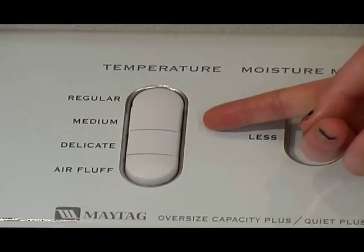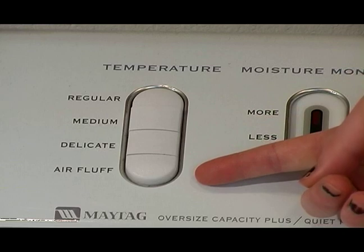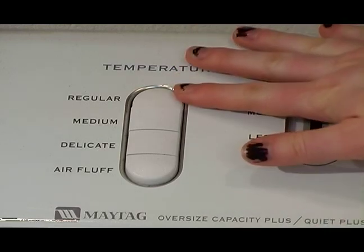Now on your dryer, you're going to find generally three to four temperature settings. You're going to have a regular, a medium, a delicate, and sometimes you'll have an air fluff. When drying your jeans, you're going to want to dry on a regular temperature setting.